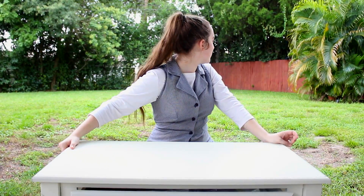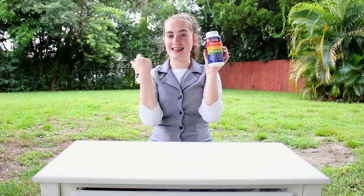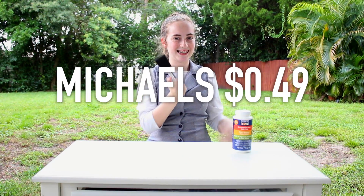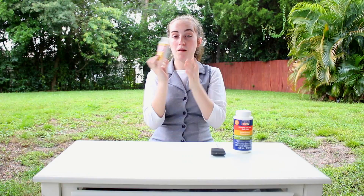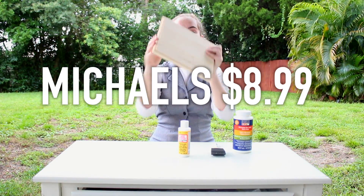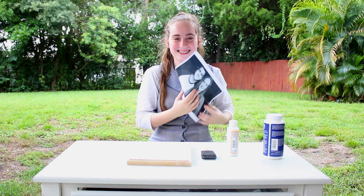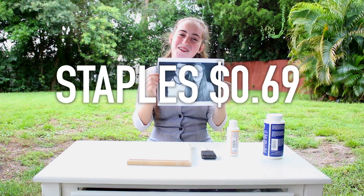I'd like to apologize if the sound is a little iffy because it's sort of raining, but we had nowhere else to film. So the things that you will need are gloss medium, a sponge brush, one of these paintbrush thingies, Mod Podge, and wood. Whatever picture you want to put on the wood. Another material that you need is scissors.